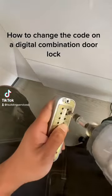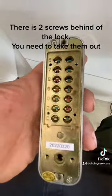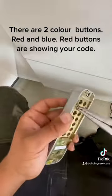How to change the code on a digital combination door lock. There are two screws behind the lock. You need to take them out.